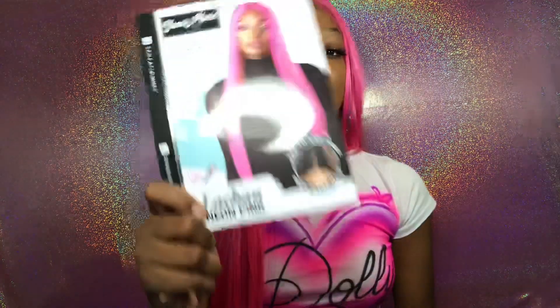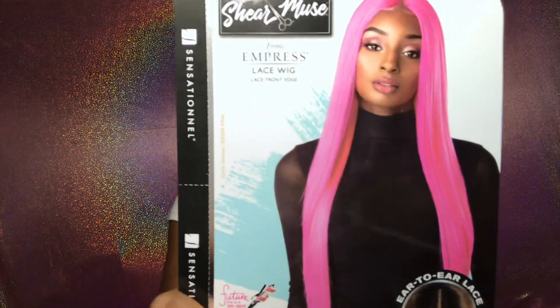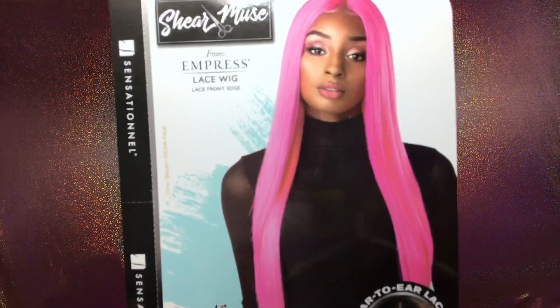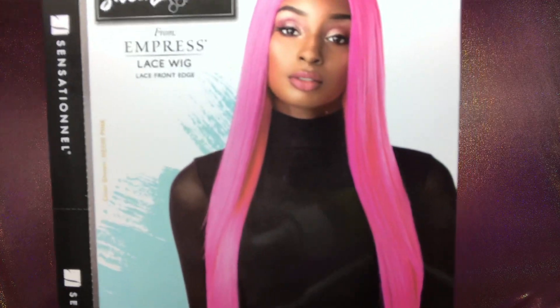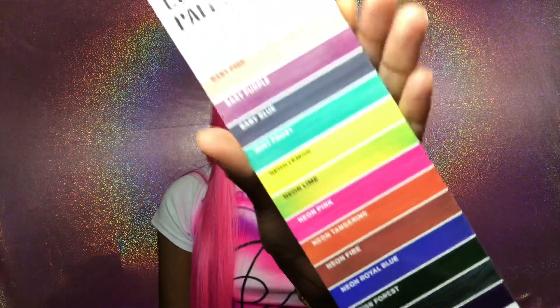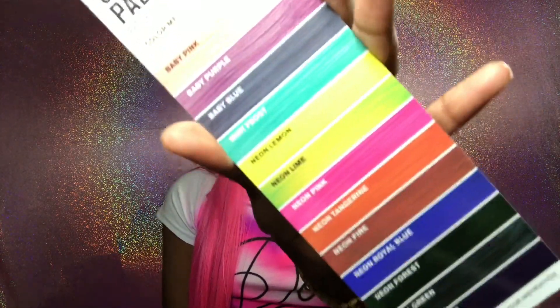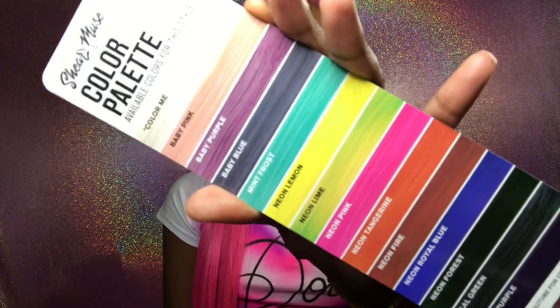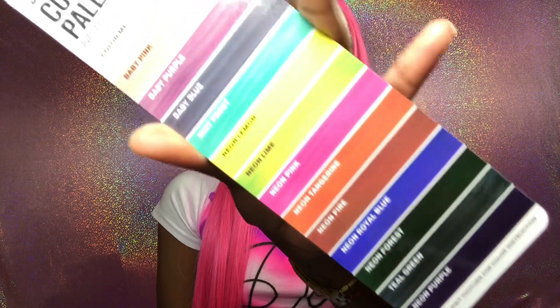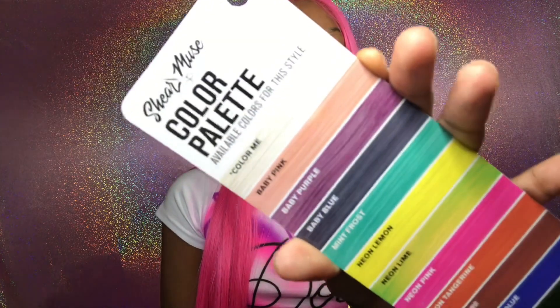This wig came in different colors, so let me show you guys — this is the picture. She's so beautiful, look at that! It came with baby hairs, by the way. This is the middle part, how it came, and then these are also the different colors that you could choose from, which is really cool.